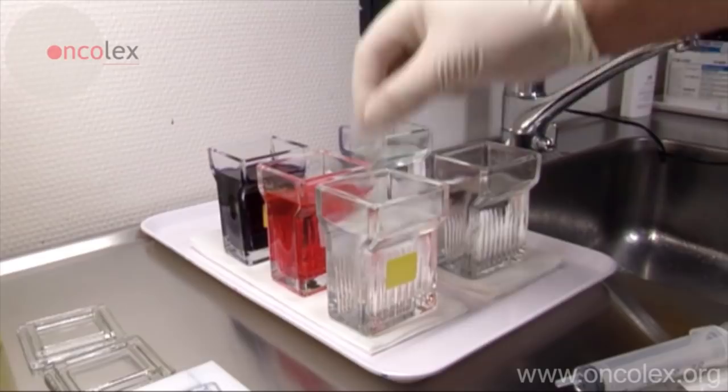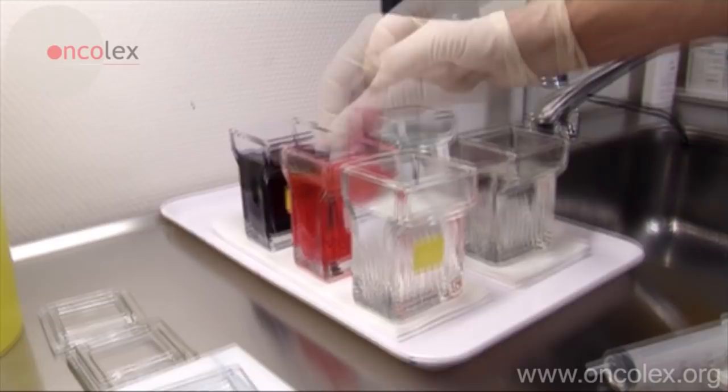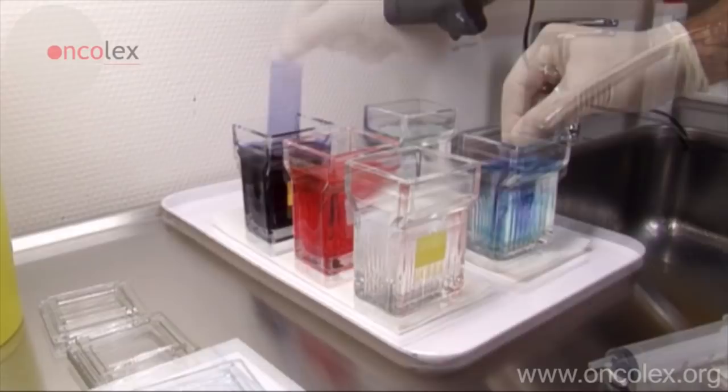The material is first dipped five times in fixing fluid with methanol, then three times in the first staining bath and six times in the other staining bath, before rinsing in two baths of distilled water.